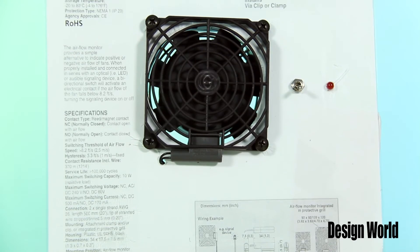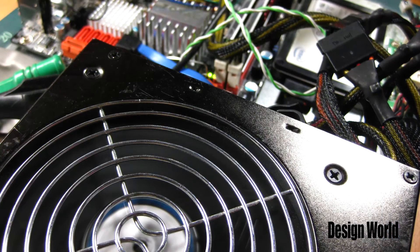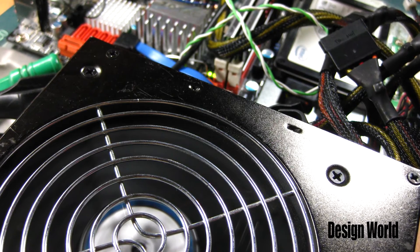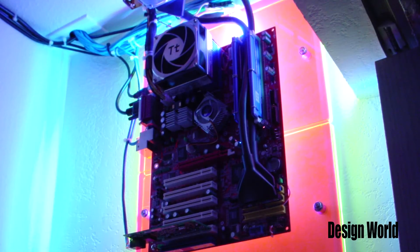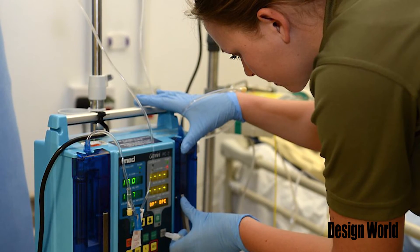Well, where would you use a fan and a monitoring system like this, Myles? Well, it could be used to protect components like power supplies, power over Ethernet mid-spans, and displays and sensitive equipment like servers, telecom switches, medical equipment, cabinets, enclosures, and kiosks.